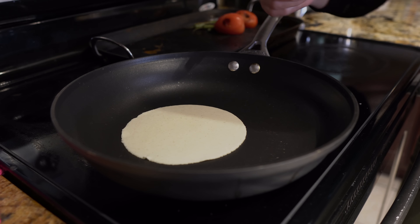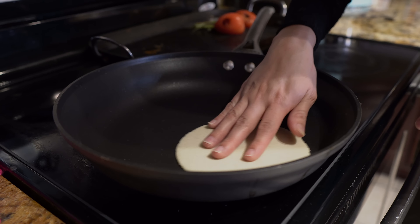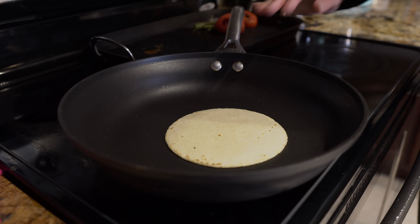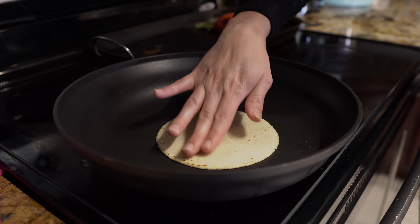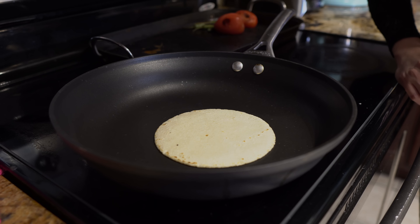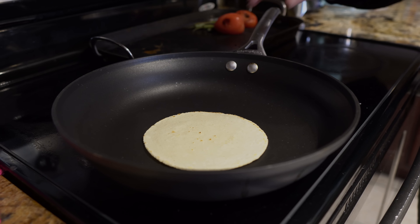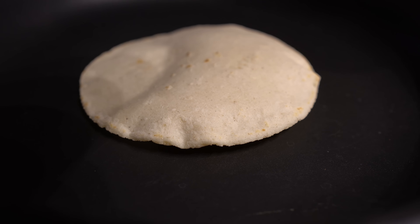After 30 seconds, we're going to flip it over and cook for another 30 seconds, and then we're going to flip it back. After 30 seconds, you should be able to move your tortilla around — that's how you know it's done. Flip it over, cook it for another 30 seconds. At this point you can press it down with a tortilla presser or just use your fingers if you can handle the heat. Flip it over, let that cook for another 30 seconds. At this point you can see the air in the tortilla, and that's going to tell you that your tortilla is done.